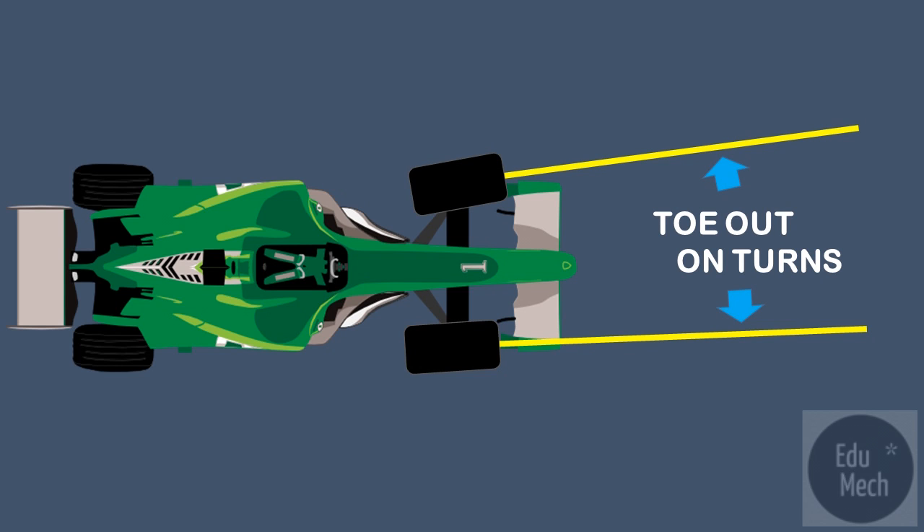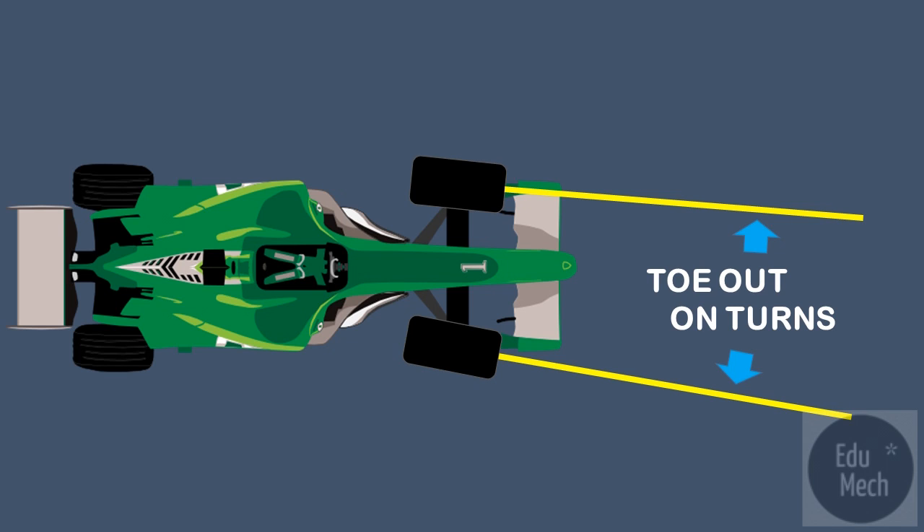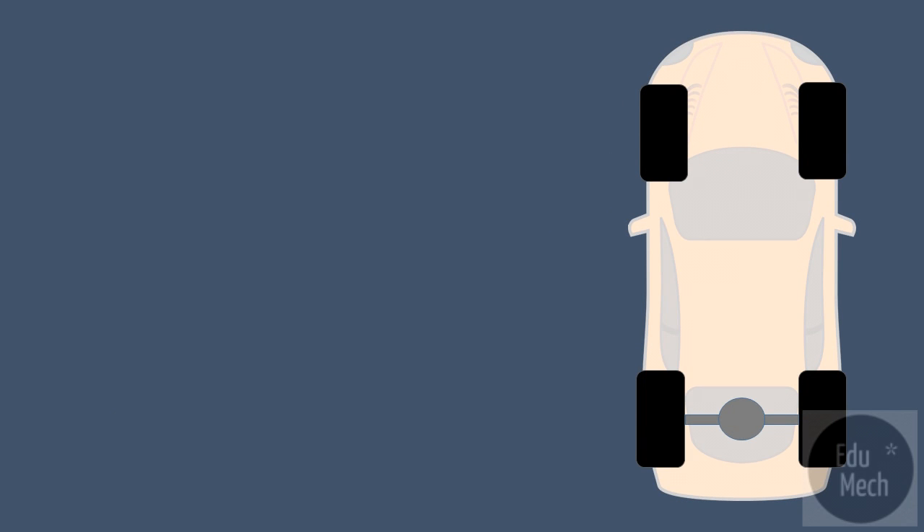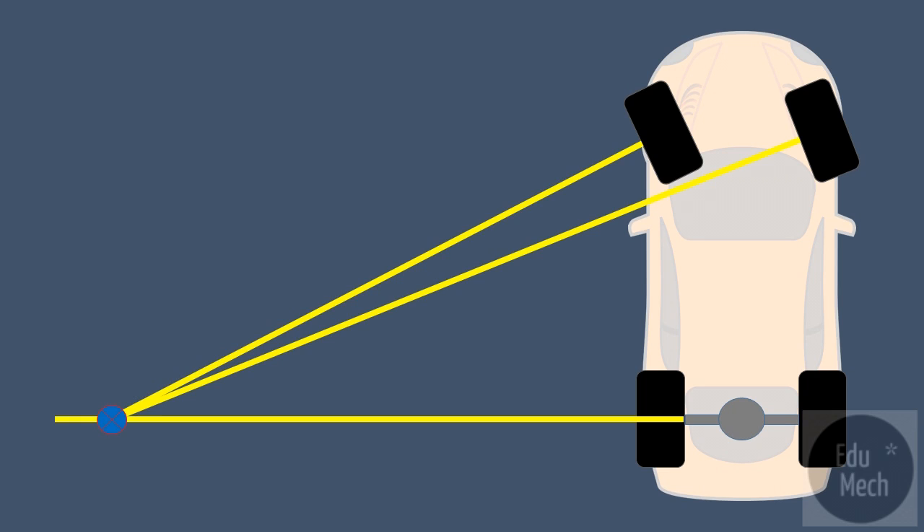When a vehicle makes a turn, each wheel should rotate with true rolling motion that is free from road scrub. True rolling motion is only obtained when each wheel is at 90 degrees to a line drawn between the swivel axis and the centre of turn, also known as the common turning point.